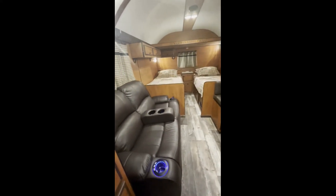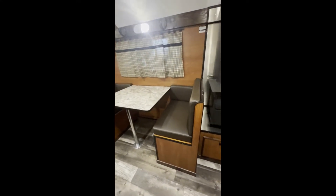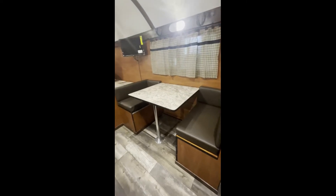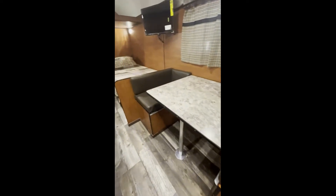We also have the dinette table, and it will lay down to a bed as well. Each bench has storage in it.